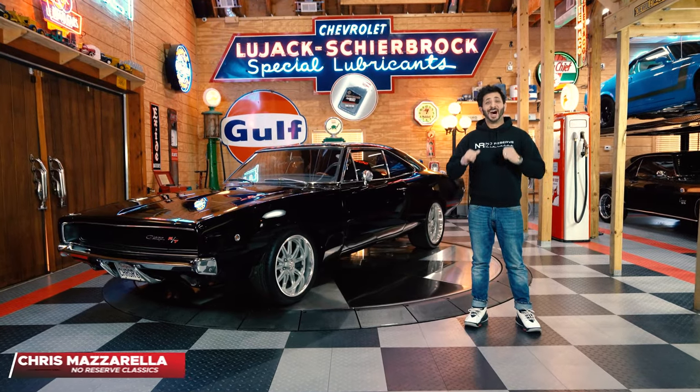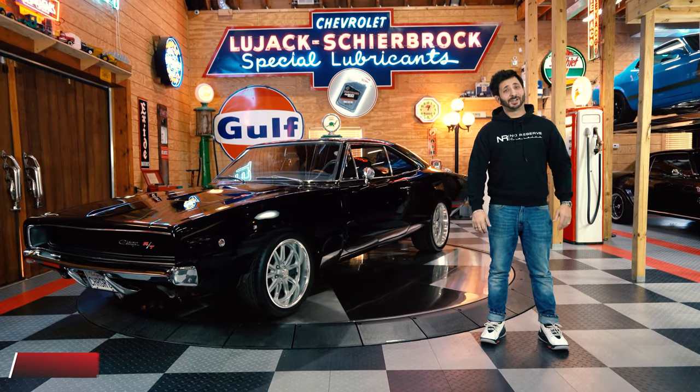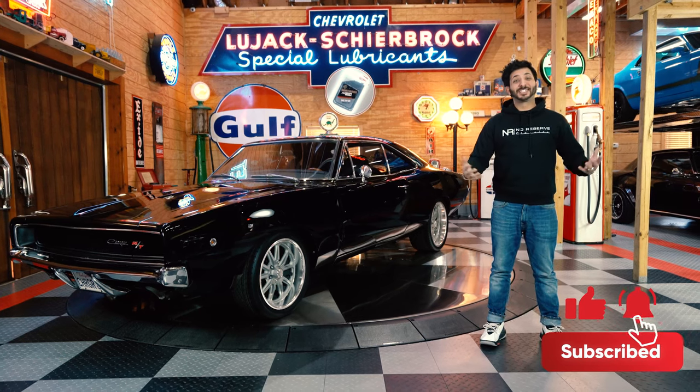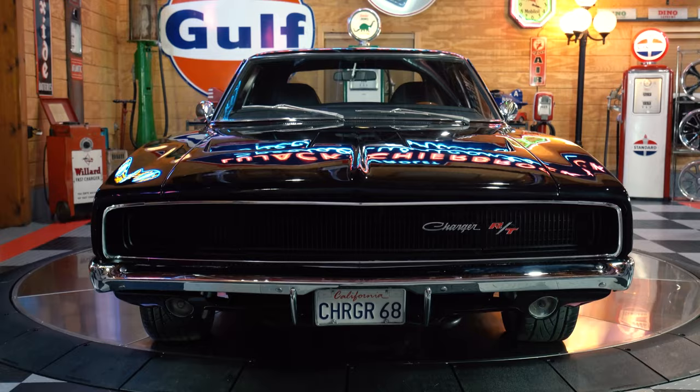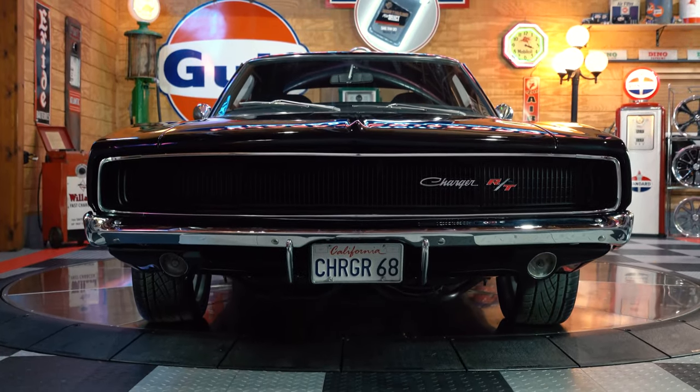Hey guys, welcome back. I'm Chris Mazzarella and you're watching No Reserve Classics. If you haven't done it already, make sure you hit that subscribe button and ring that bell, because you never know — your dream ride could be in the next video.